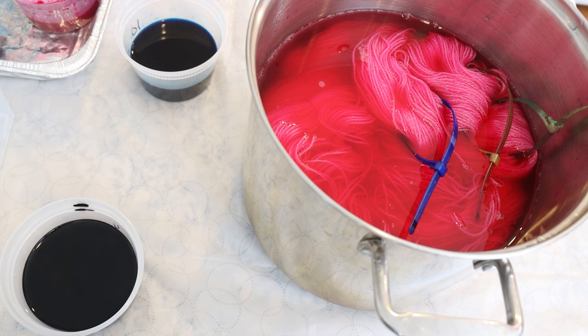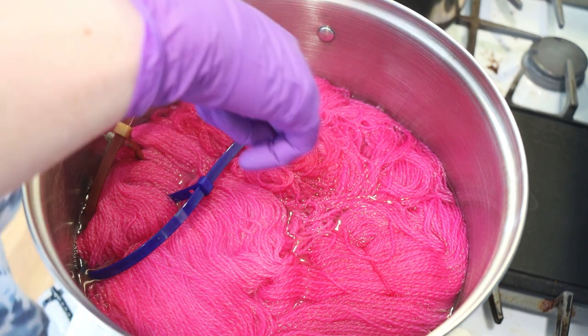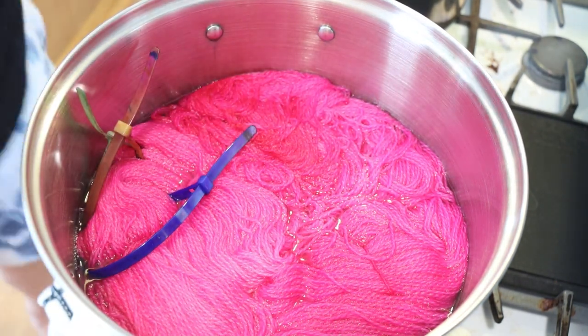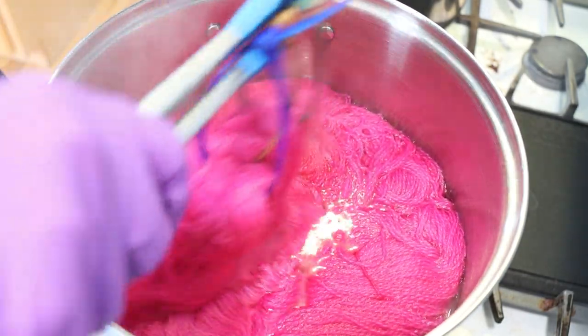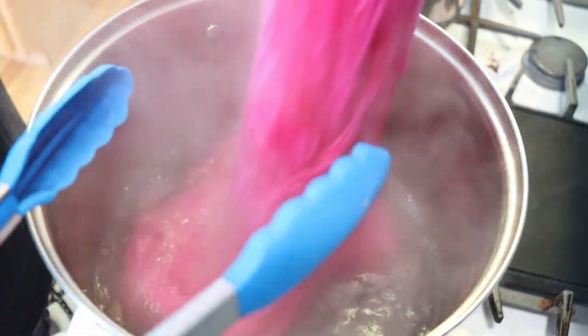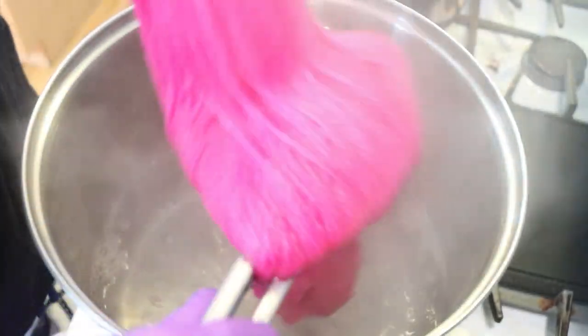We're going to heat it — not necessarily until all of the color has absorbed, but until most of it has. Because if there's a little bit of pink left, we can go ahead and do the blue. If there's a little bit of blue left, we can go ahead and layer on the black. That is all okay. We'll check in over at the stove once things are hot. I'm definitely seeing a deeper patch of pink in there — we've got some tonal variation, which is always exciting. And the water is clear — that is awesome.